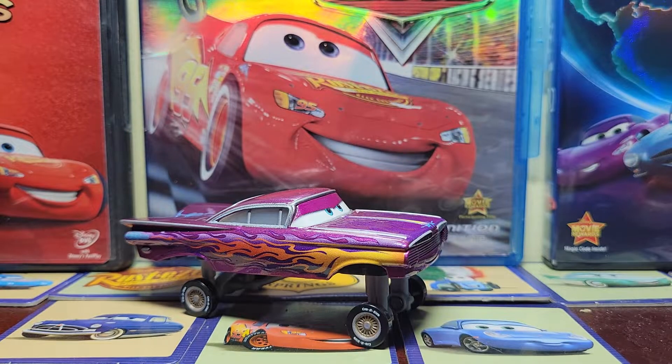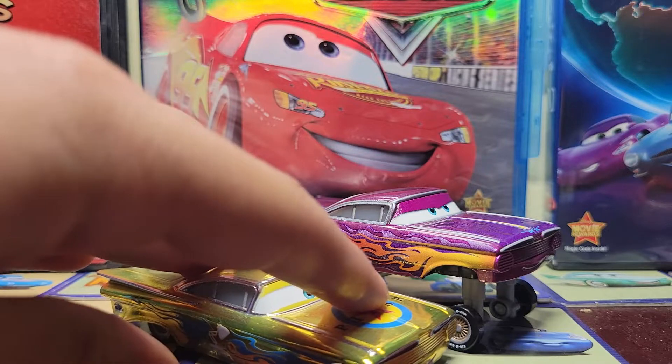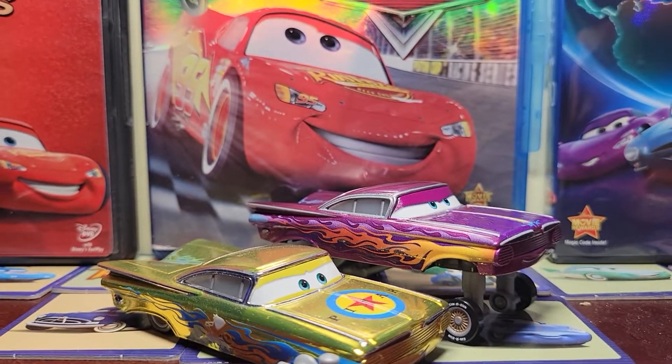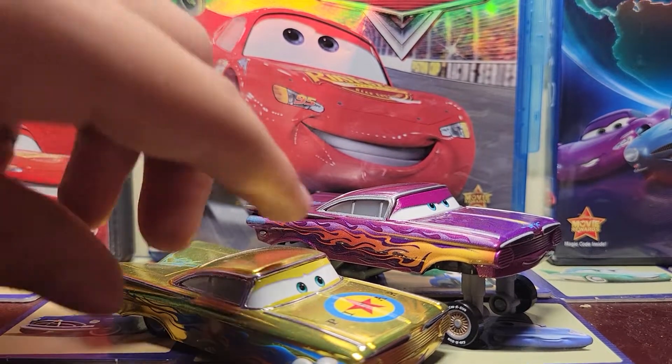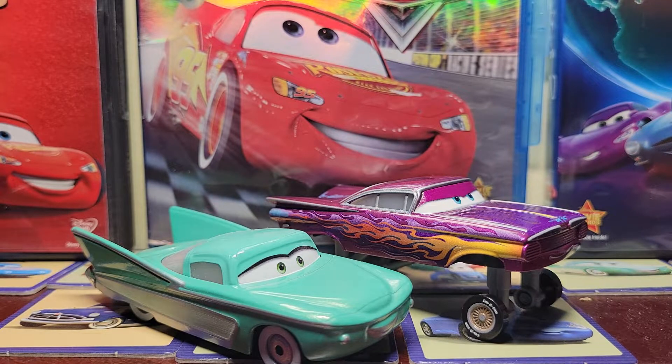And just to compare the size between this Ramon and a different Ramon — we'll take the Pixar Fest Ramon. You put those two side by side, the Hydraulic Ramon looks like a monster truck compared to the Pixar Fest Ramon. And then we'll grab Flo — also looks like a giant next to her.